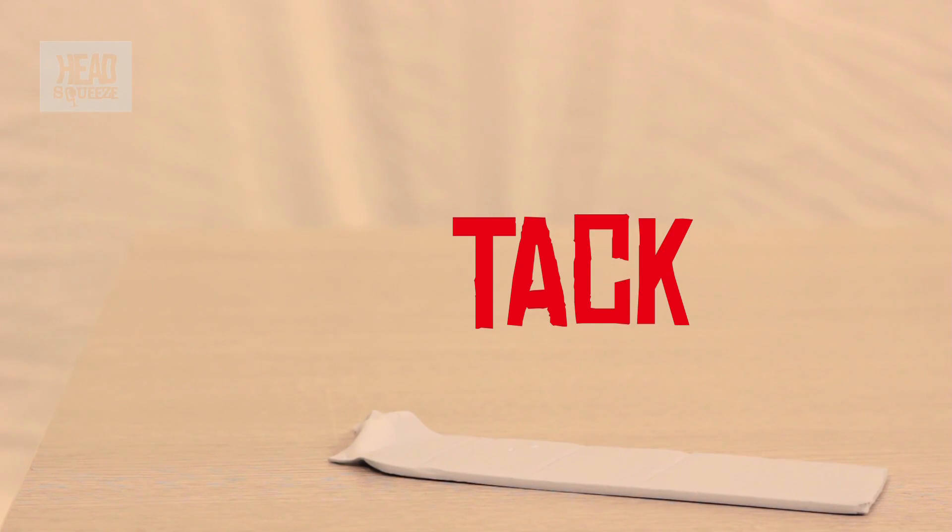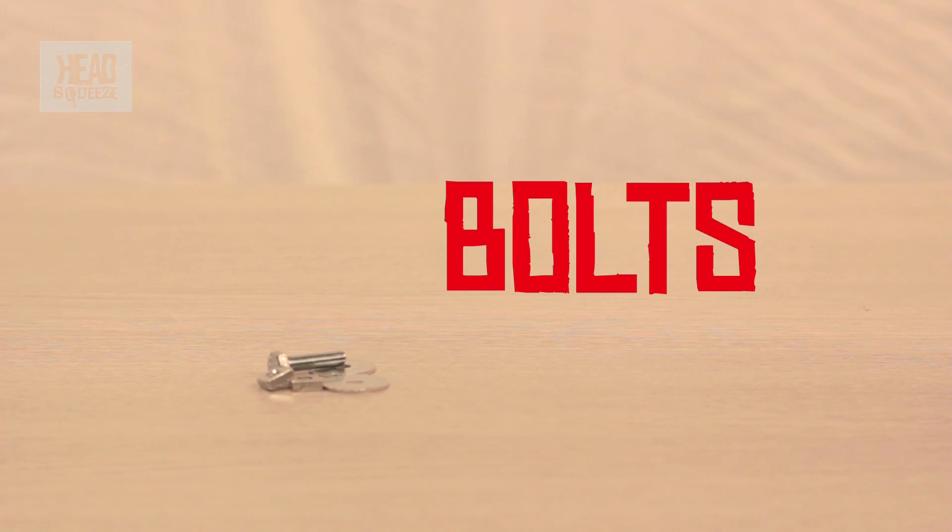And don't forget, we need blue tack, bolts — four millimetres on the inside if possible.